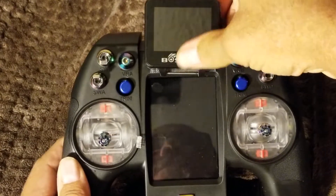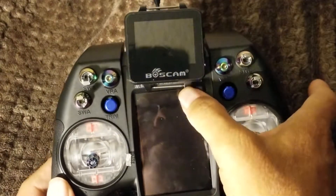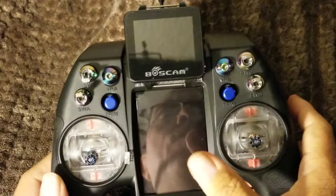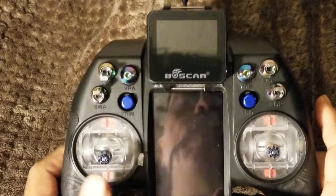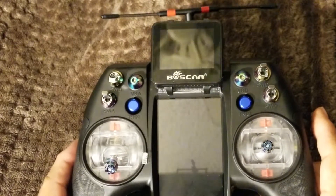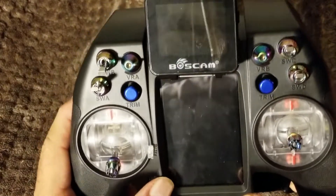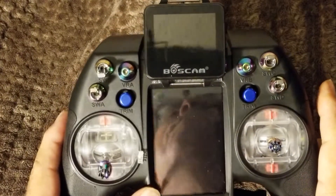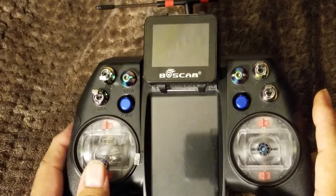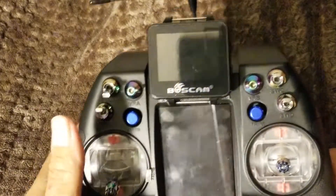I took my boss cam off of my X9D Plus and snapped it on here — stays out of the way of the screen, I can still get to my screen. They loaded firmware 2.2.2, which has a lot of stuff.